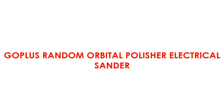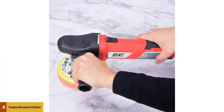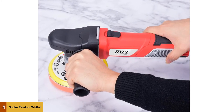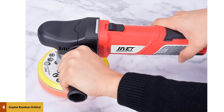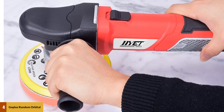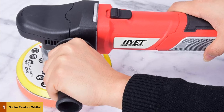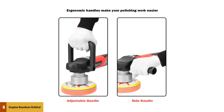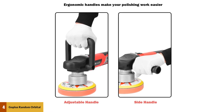At number 4: Goplus Random Orbital Polisher Electrical Sander. The Goplus 6-inch Random Orbital Sander is a versatile electric polisher and sander for various applications like wood, furniture, tile, car polishing, and more. Anti-impact polyamide construction with heat-treated precision-cut gears makes this random orbital polisher strong and durable enough to withstand heavy and long-term use.